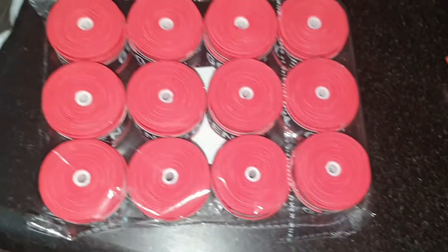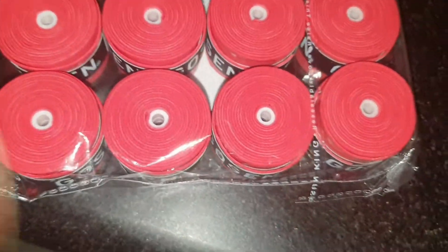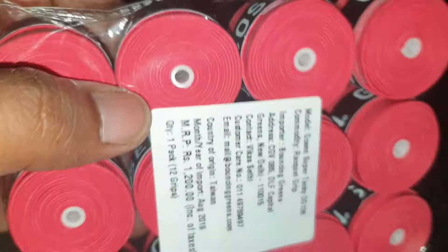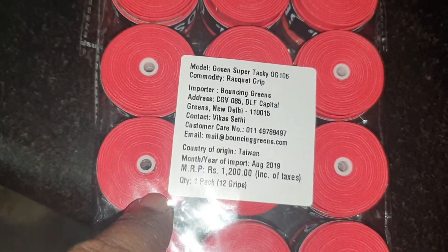Hey, what's up guys, VGI here. I just want to show you my tennis grip which I use now. This is the Gosen — as you can see, they come in this pack.